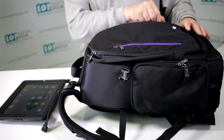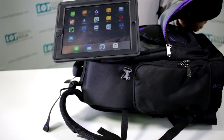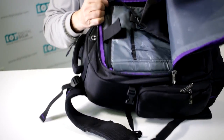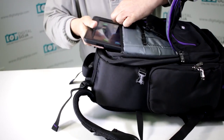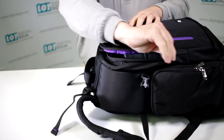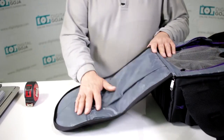Now let's look at the front pocket, which is designed for small tablets. I have a ruggedized iPad here — standard size, not the mini — and notice how this pocket has a velcro holder so you can slide the iPad in and it's nice and secure for a full day of shooting with full connectivity.